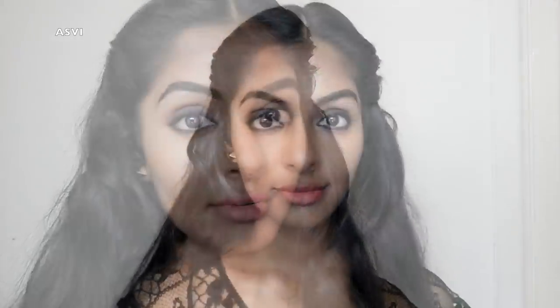Nithya Menen has a special signature look — dark, smoky eyes and nude lips. In this video, I am also going to show you a smokey eye look.